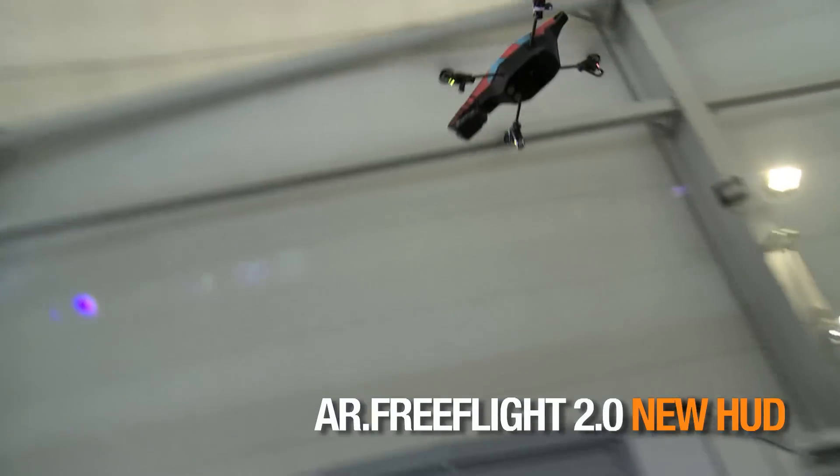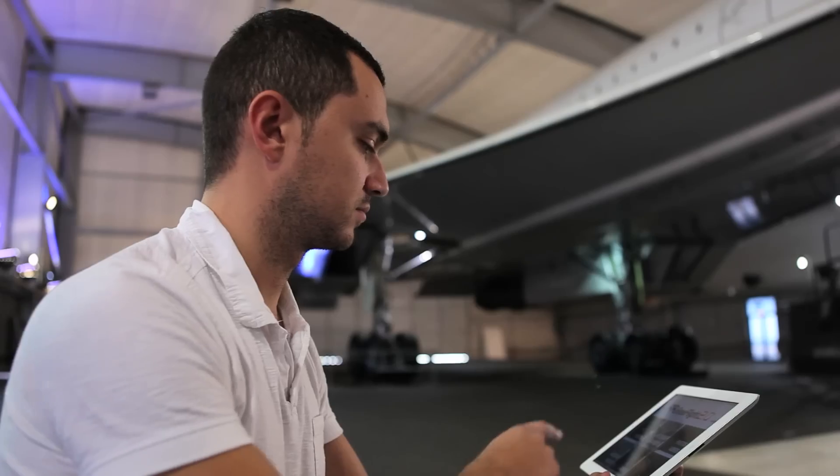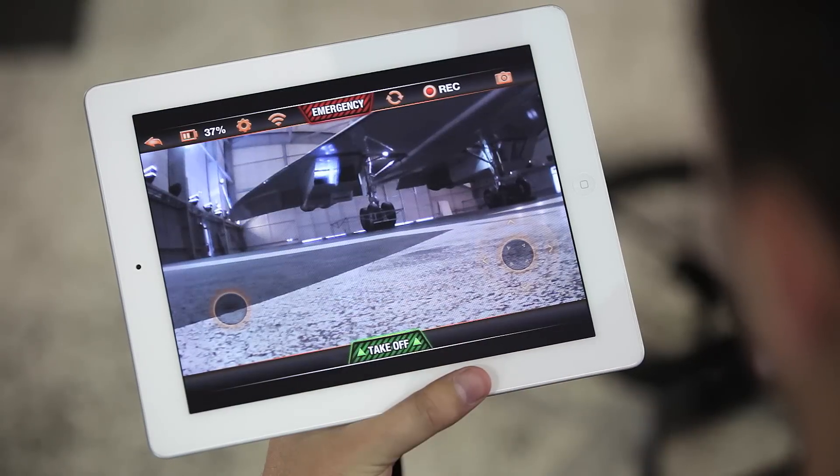Welcome to the latest version of AR FreeFlight 2.0. Press the Piloting button to access the pilot interface.